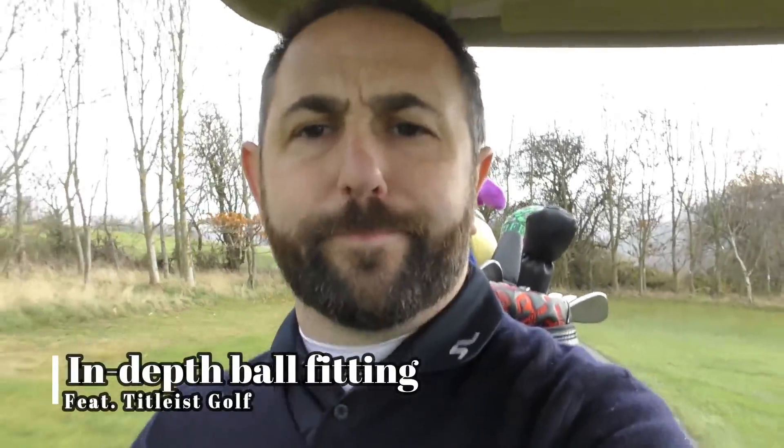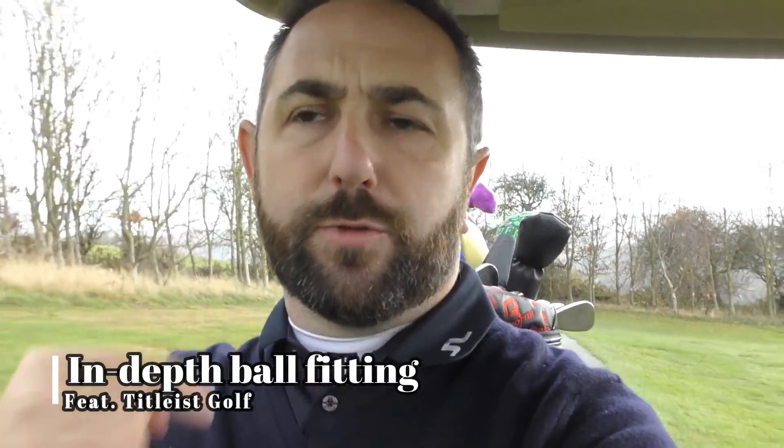Let's talk balls — your balls, my balls, everybody's golf balls. I'm down here at Hollins Hall Golf Club today to ask Titleist just that. Let's crack on and get these questions answered.